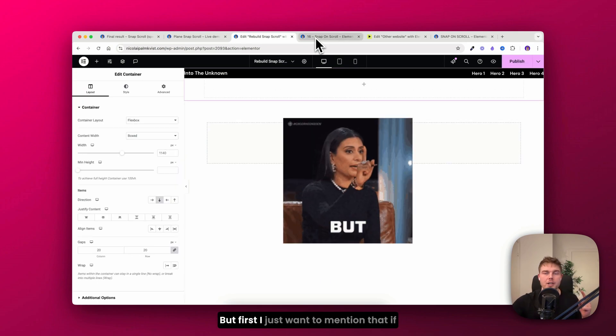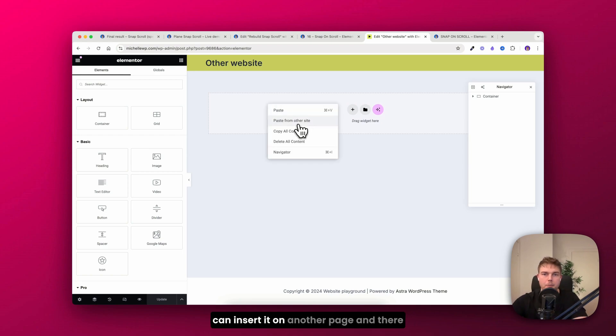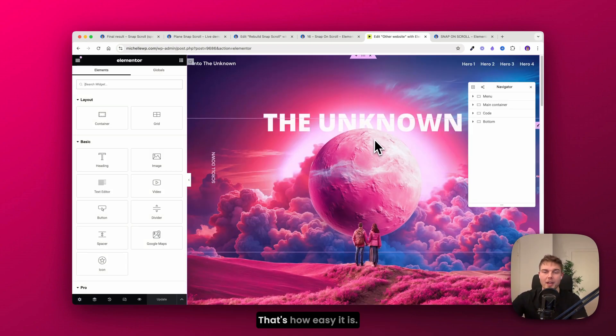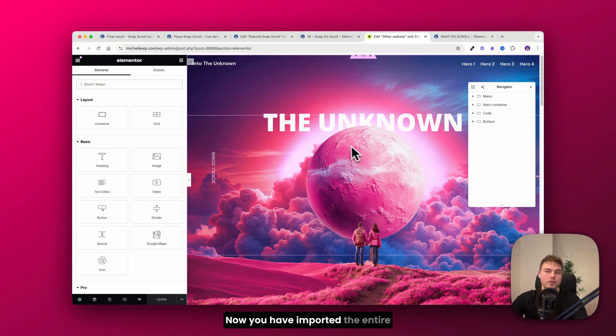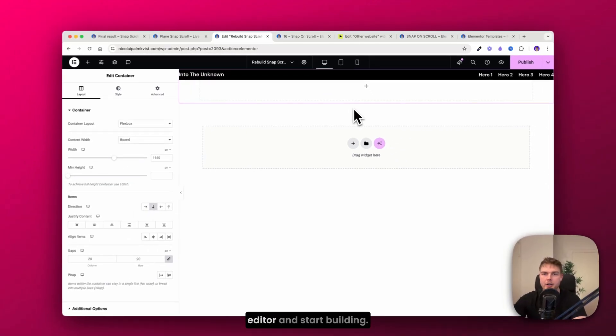If you want to save time, you can use my Elementor library to copy the entire design. It's copied to your clipboard and you can insert it on another page — that's how easy it is. Once imported, the entire design is ready for you to use. Now let's go back inside the Elementor editor and start building.